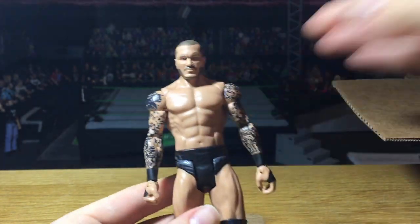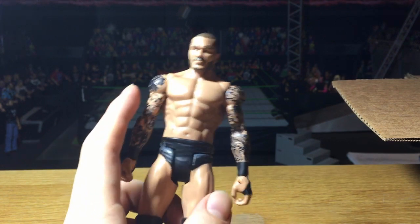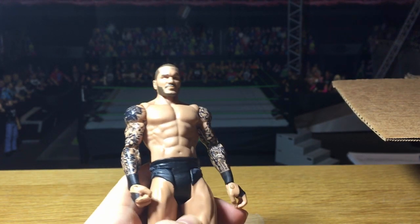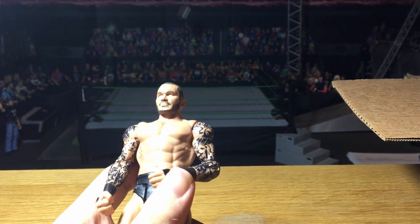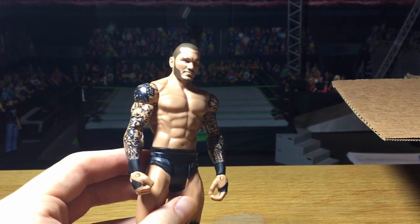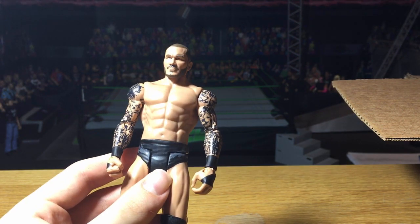Another figure from Basic 75 is Randy Orton, and I'm actually really excited to have this because I'm going to make an elite fix-up with it as well. I've never had this new head scan before, so it's a first for me. I'm also going to swap the arms onto an elite because this one has tape which the elites don't have. We haven't gotten an Orton elite in a very long while, so this will definitely be featured in an upcoming fix-up video.